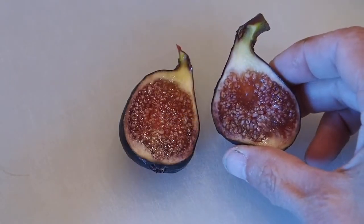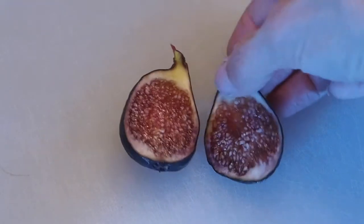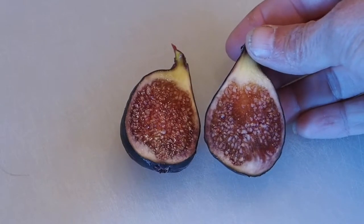The inside is nice and dark and it looks pretty jammy — nice and juicy. Let's see how it tastes. This is my first time trying this fig. It's very sweet and jammy. The seeds do have a little bit of a crunch but not too bad. It kind of has a strawberry taste, I think.